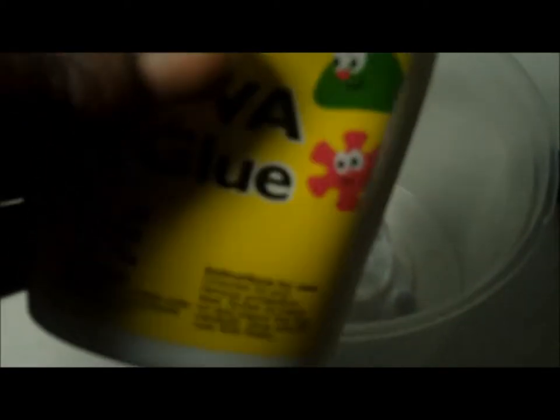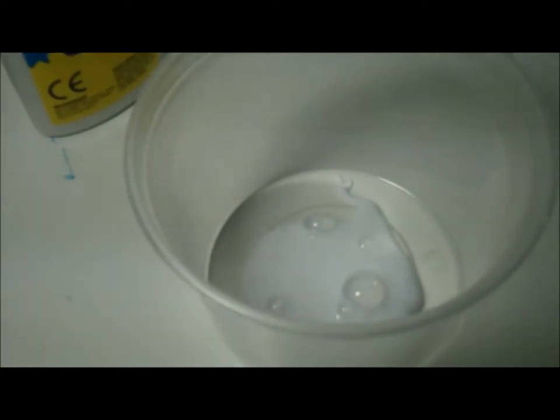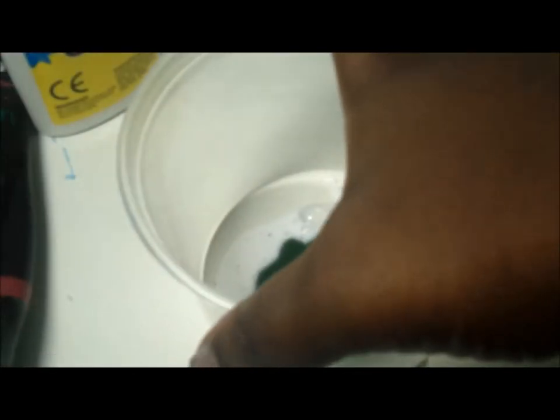So as you can see here I'm just squirting the PVA glue or craft glue into a container and then adding the paint. I'm using watercolour paint this time, but you can use acrylic paint — I would actually recommend acrylic because it mixes with the PVA glue better than watercolour does. Watercolour sometimes gives you a few lumps, but if that's all you have you can use it instead.